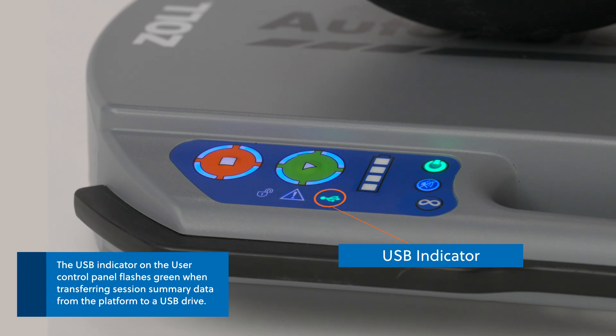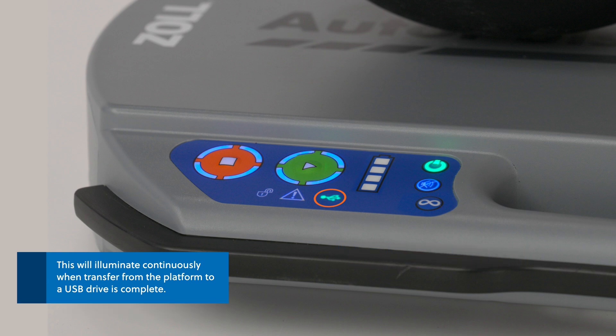The USB indicator on the user control panel flashes green when transferring session summary data from the platform to a USB drive. It will illuminate continuously when the transfer from the platform to a USB drive is complete.